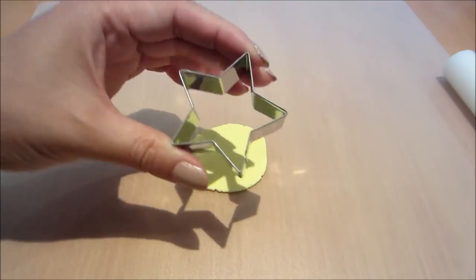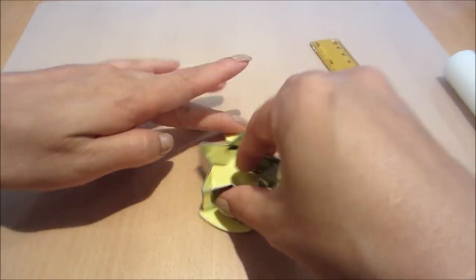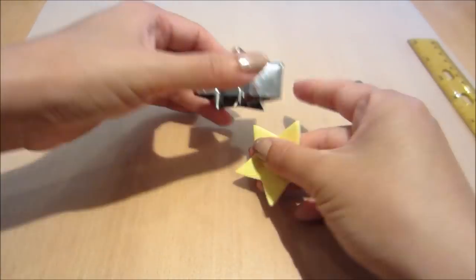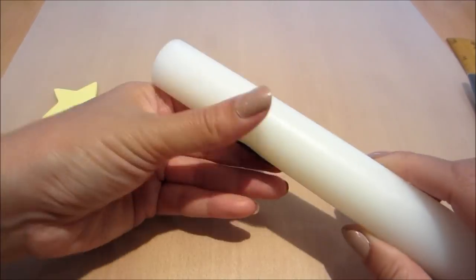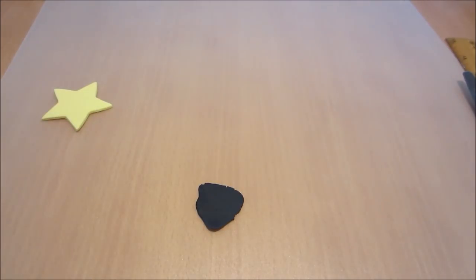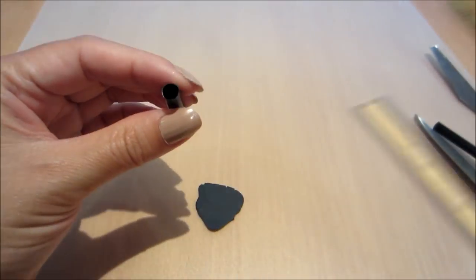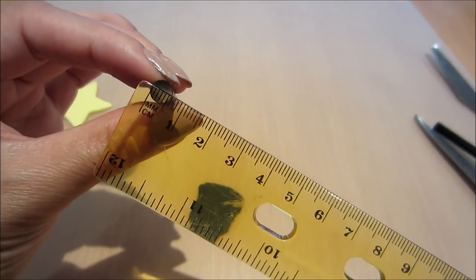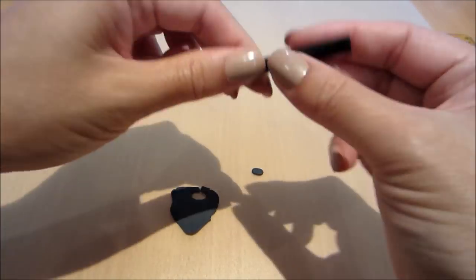Next I'm going to be rolling out some yellow fondant and I'm using a star cutter, roughly just under 5cm, to cut out a star. Just smoothing the edges over there, and then I'm just going to roll out some black fondant. I'm going to use a straw — it's about half a centimetre in width — and I'm just going to squeeze it so that I'm able to cut out a few ovals.